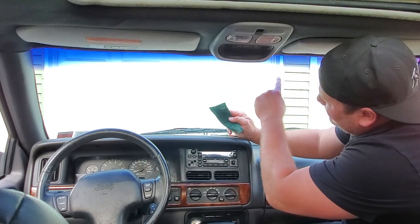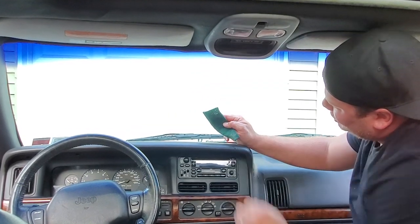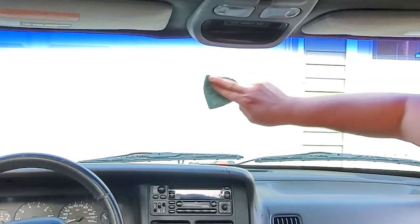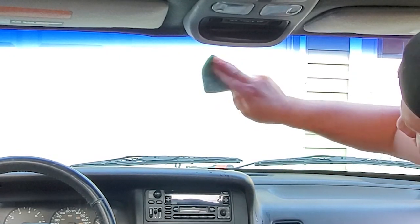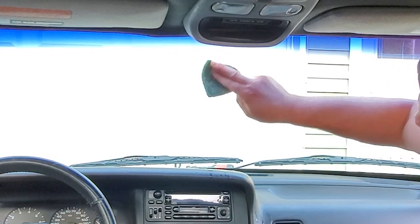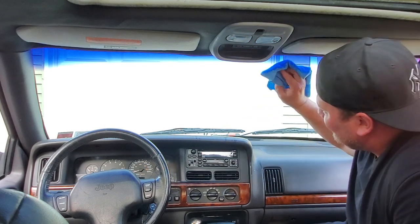So they said use a green Scotch-Brite scrubby and I'm going to scuff up the area where I think the mirror is going to go. Now I know the tint strip is coming down right about here. It's going to be mounted a little lower than it usually is, so I'm just going to do this whole area. Got a nice little scrub, scuff up the glass. And of course I'm using the 90% isopropyl rubbing alcohol. I'm going to wipe it all down with a clean, freshly washed microfiber towel.